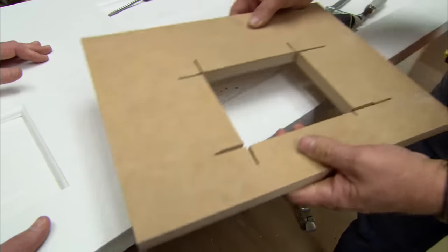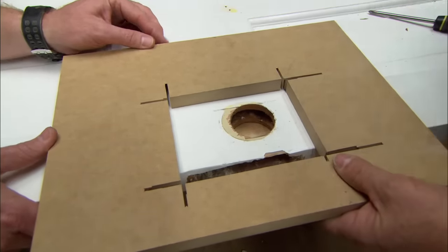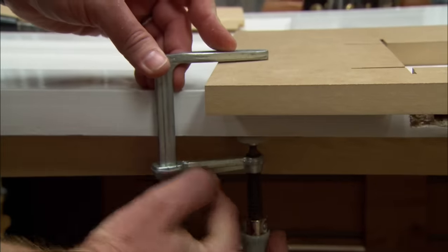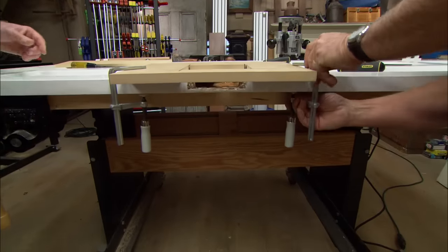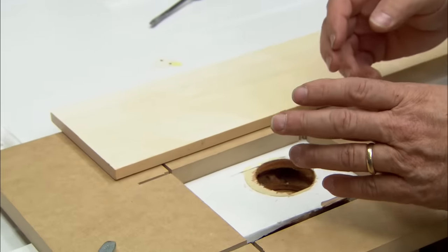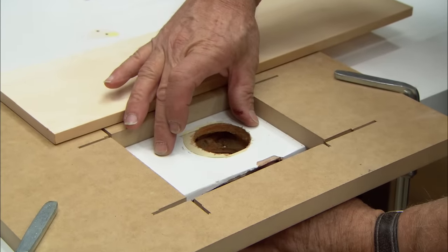To do that, I've cut a template out of a piece of medium density fiberboard. I'm going to line it up with the edge of the door, square it up, and clamp it right to the edge of the door nice and tight. The size of my patch can be any length I want it to be, as long as it's longer than the mortise that the lock fit into.